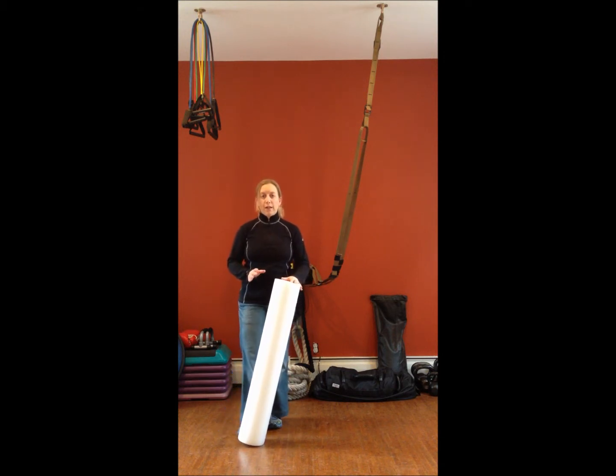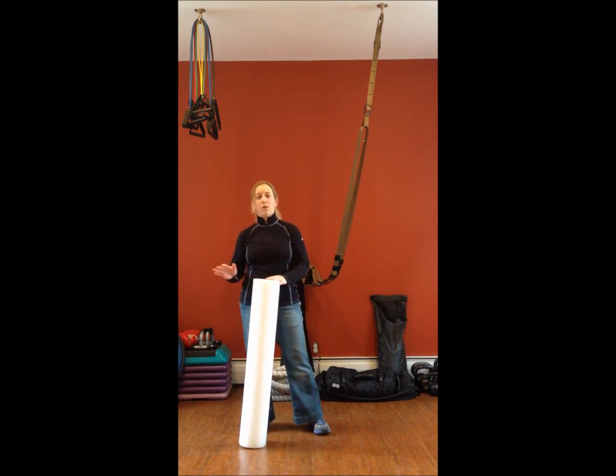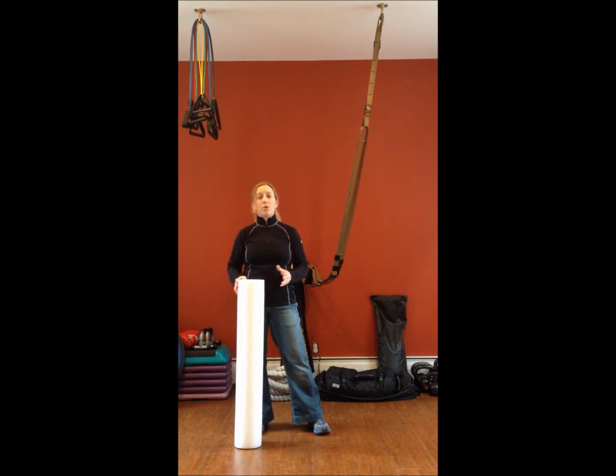The foam roller is not a new invention — it's been out for a long time. Physical therapists have been using it for decades. Chiropractors integrate it with their practice too. But the foam roller is something we should look at doing much more, because when we look at fitness, it's important to maintain flexibility and mobility in our bodies.